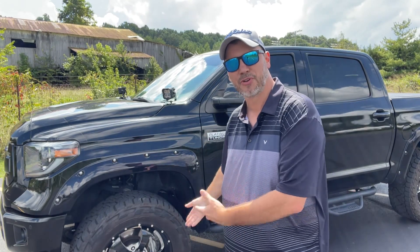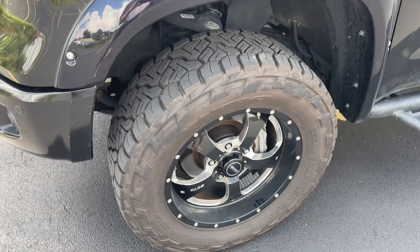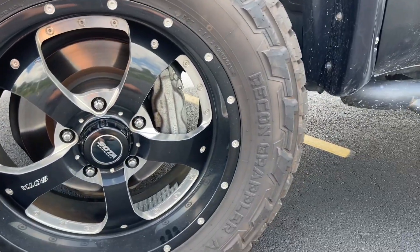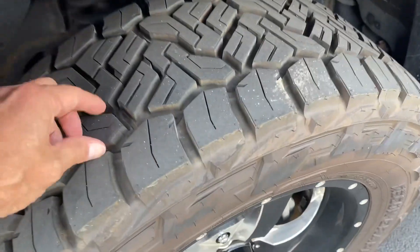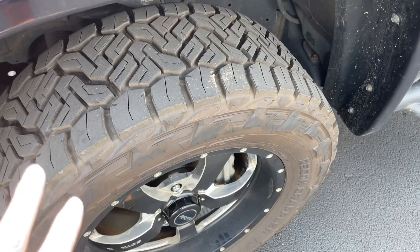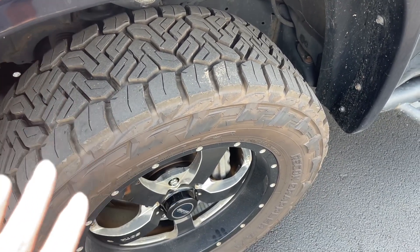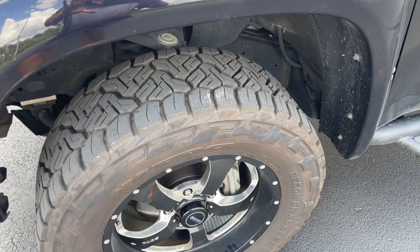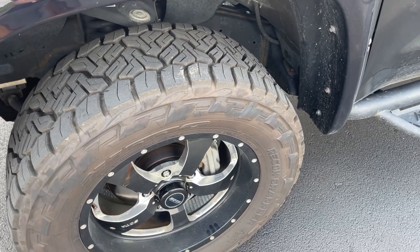Let me take you off the tripod and show you what I got. Here it is — this is the all-new Nitto Recon Grappler AT. Look how beefy this tread is. And these have 5,000 miles on them already, so I can tell you a little bit about how they ride. I've already done the part of the video where we're driving down the road, so we'll see that here in a minute.